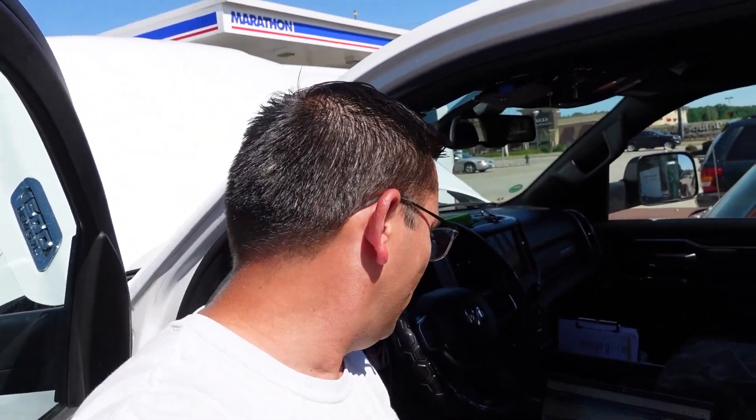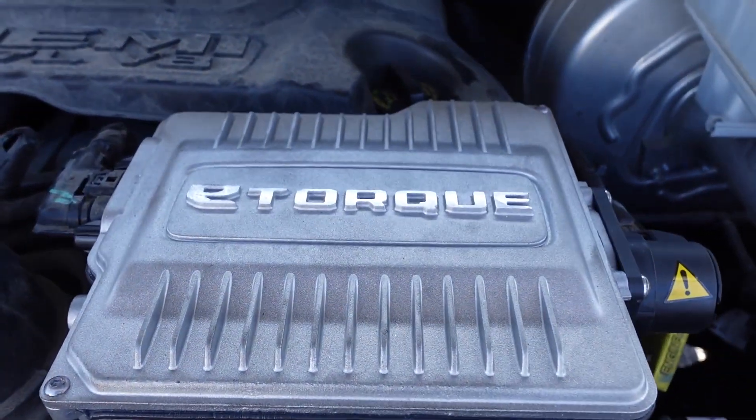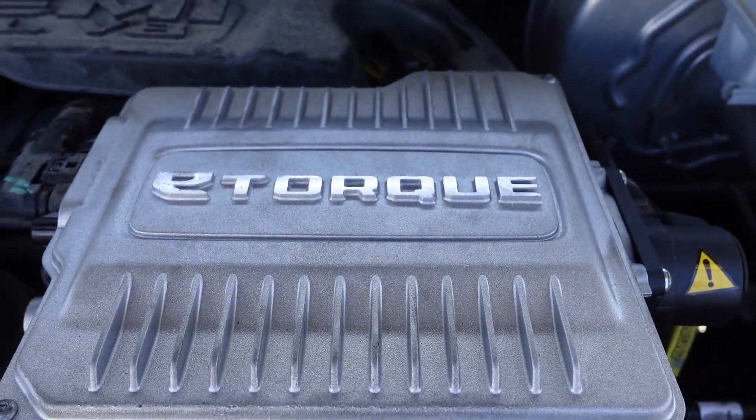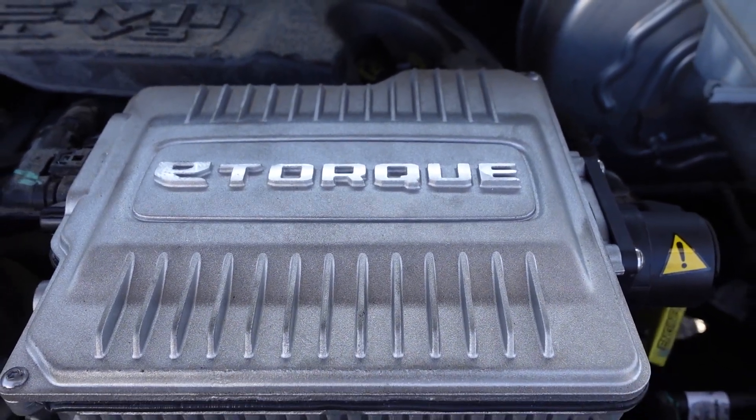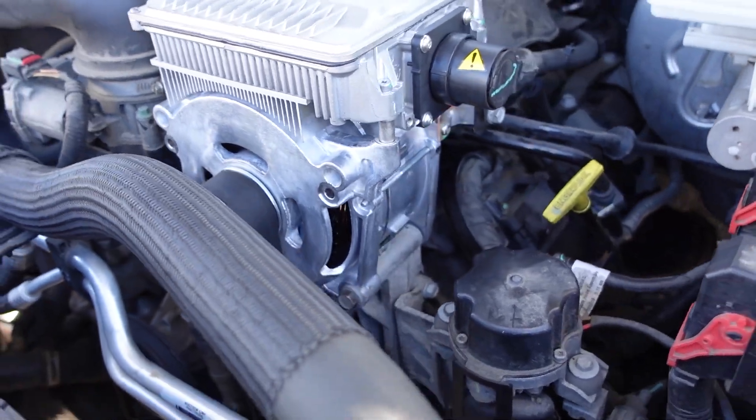Hey everybody, Brian Mann here, Hands-On Auto Train. We've got a 2019 Dodge Ram with that 5.7 e-torque motor. Check this out, it's pretty cool stuff. Looking at the service information, I've never programmed one of these before.